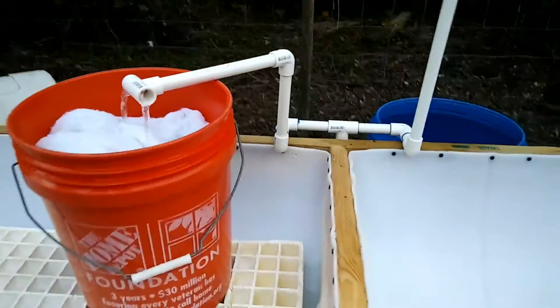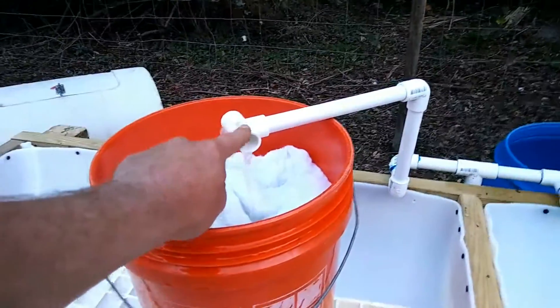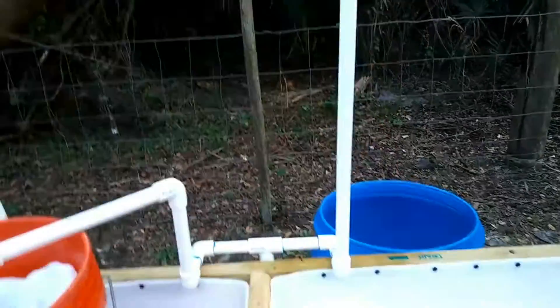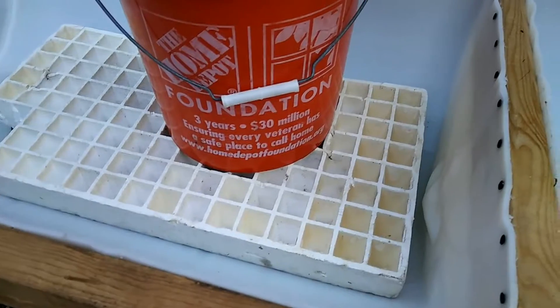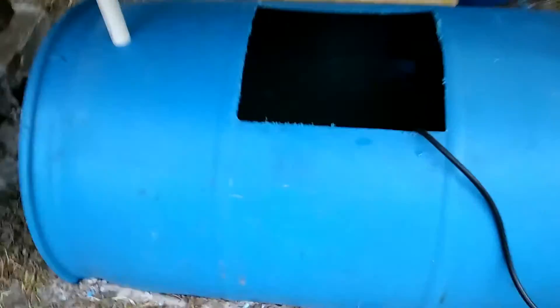I saw this on a YouTube video — how to filter iron. The pump comes up, and the reason this line is so long is because I wanted to pump back into this tank and not the other. By raising the height, the water is forced to come out this side. It runs through, and I've got a little styrofoam plant starter to square it up and make it sit flat. Then it overflows back into the drain and goes back into the sump tank.